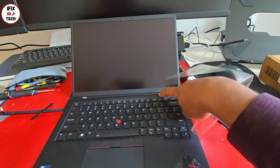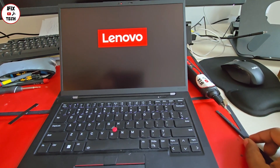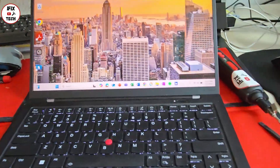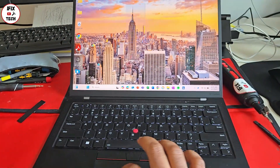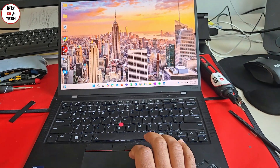Time to test if our new screen works. So far it's looking really good, and once we got to Windows we confirmed that yes, our screen is perfect. I really hope this video helped you figure out your problem and taught you how to change your screen. I'll see you in the next one.